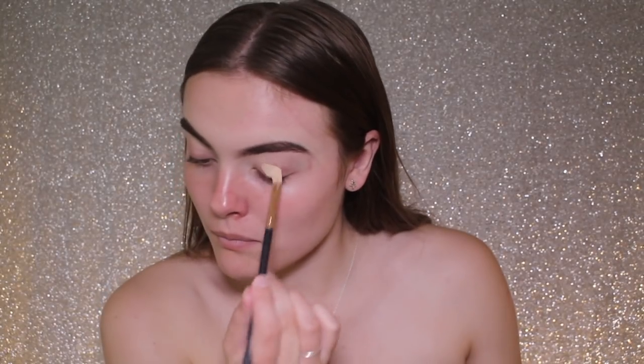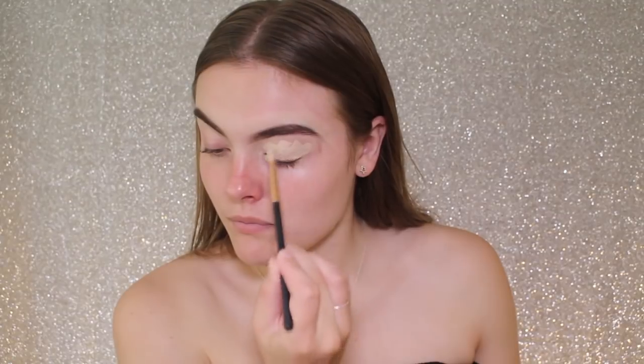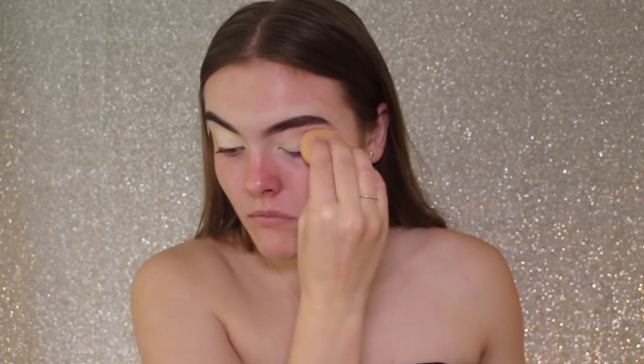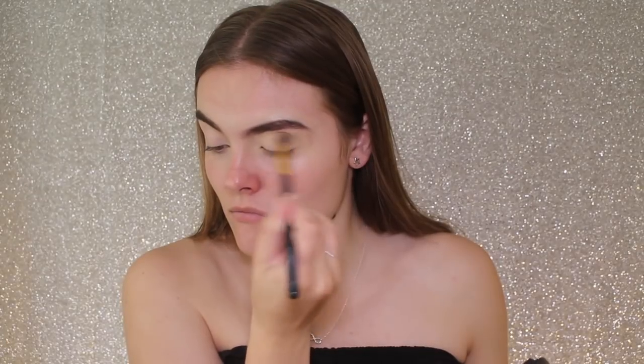I'm then taking the concealer I just used to carve out my eyebrows and using that as an eye base today, putting it all over my eyelids and blending it out with the Beauty Blender so my eyeshadow can blend really seamlessly over top. To set that concealer down I'm taking my all time favourite powder, the Australis Fresh and Flawless, and setting that concealer into place.